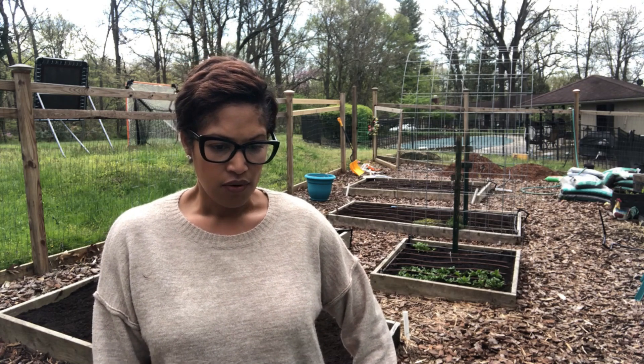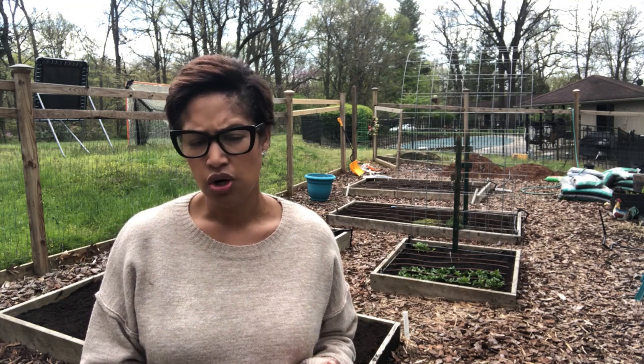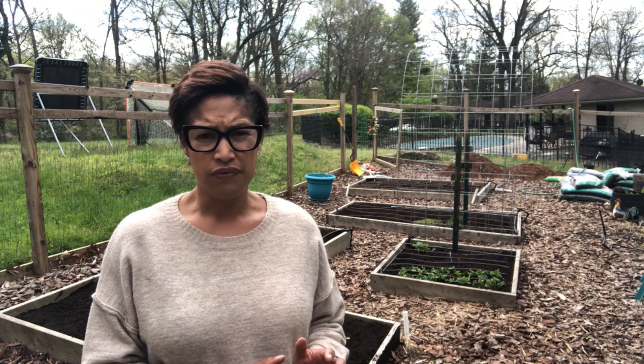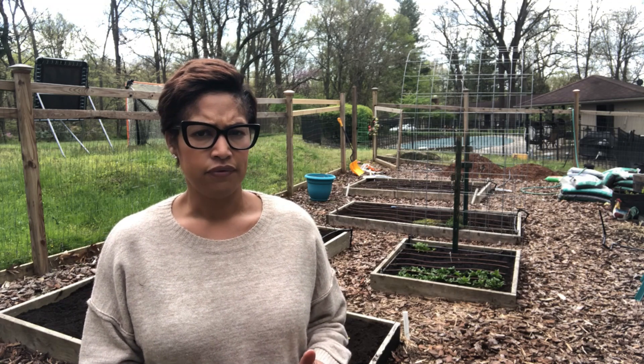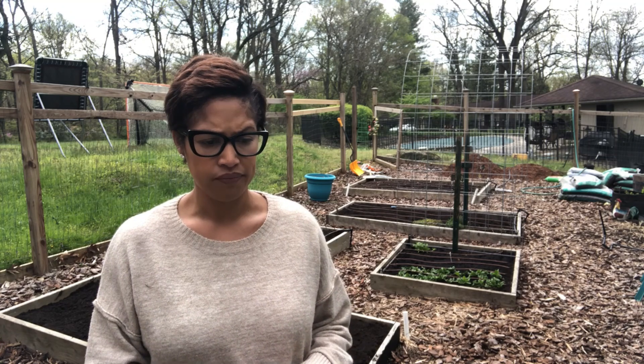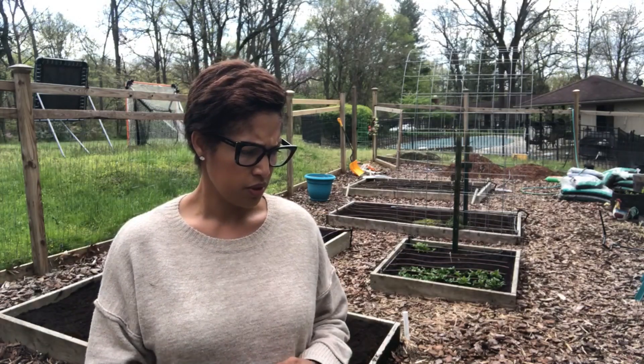First, let's talk about what doesn't need any help — what does not need to be covered. All of your perennial herbs already in the ground and your leafy greens for the most part don't need any help. I've got mustard greens, rainbow chard, kale, lettuces, and spinach — they're all going to be totally fine. It's only going down to about 34, maybe 32 degrees. If we were talking the 20s or teens, it'd be a whole different conversation, but a light frost? These things should be okay.